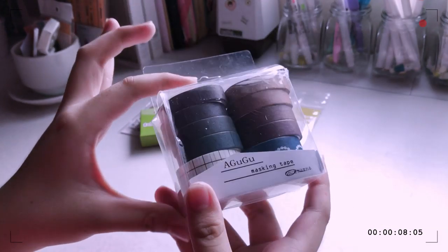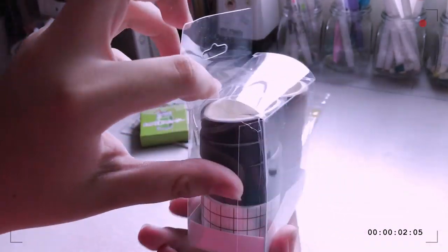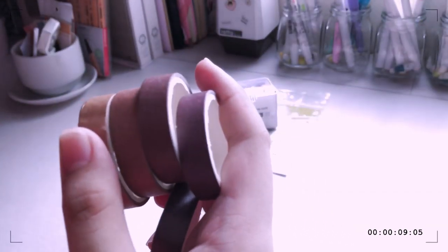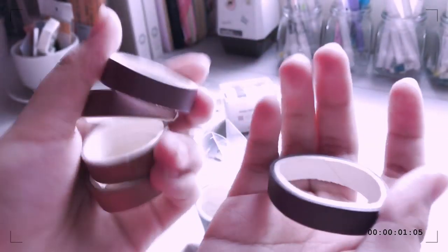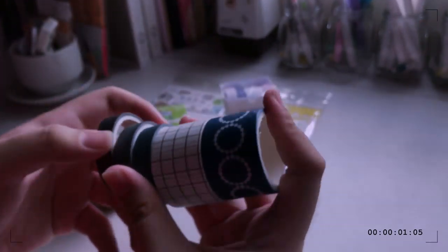The next one is washi tapes again, and this is so cool because one set comes with 10 washi tapes. Unfortunately the package got squished, but the washi tapes are fine. These are just neutral colors — I really love neutral colored washi tapes nowadays. This grid washi tape is so pretty!